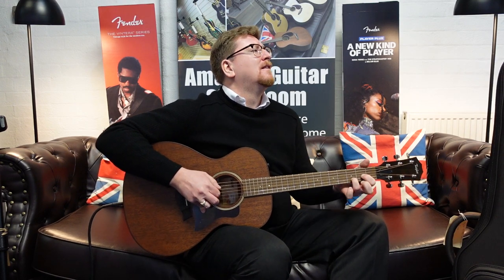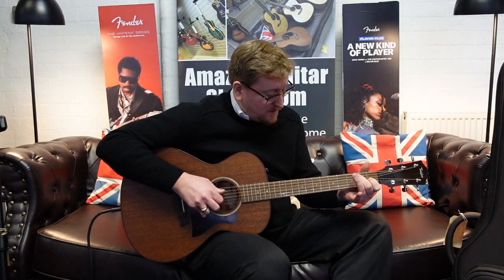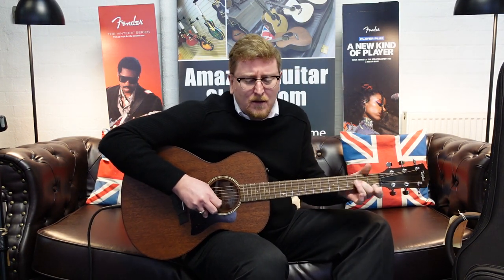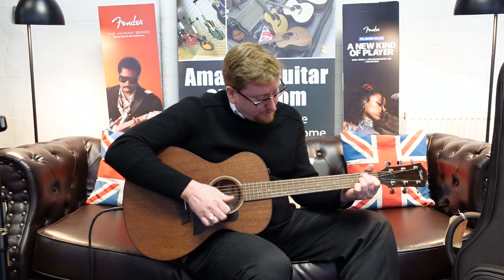You can get that sustain from it — it really does have that sustain. It's beautiful. What a beautiful guitar it is, lovely and warm.